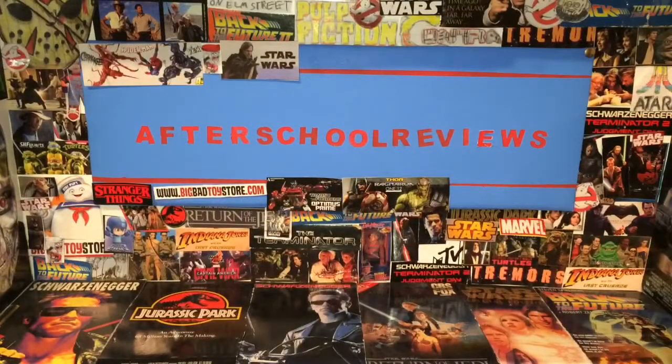Welcome to Afterscore Reviews. If you're new, go ahead and smash that like button, also hit that subscribe button and hit that bell icon for when I go live. If you like that intro, you're probably going to enjoy this — there were two intros, or at least I hope there were.